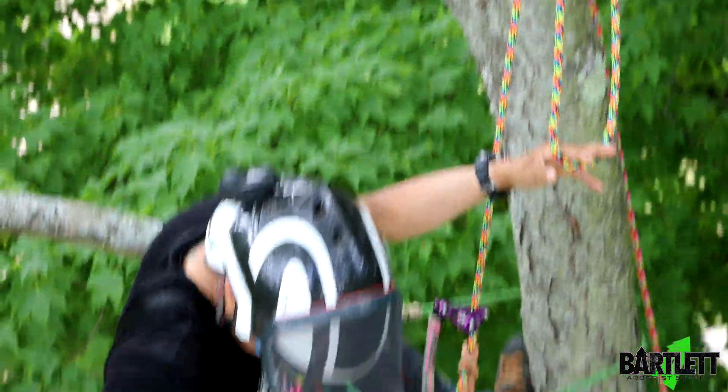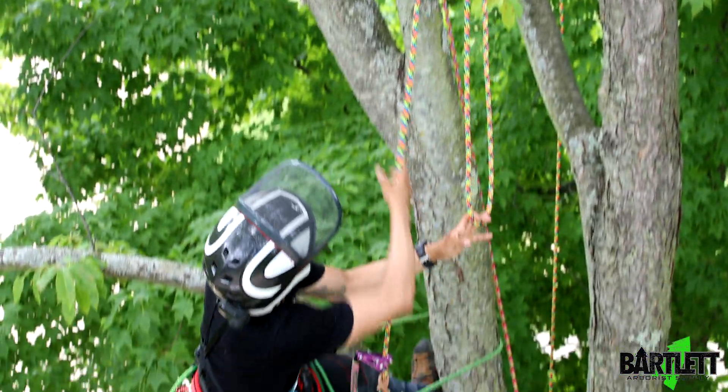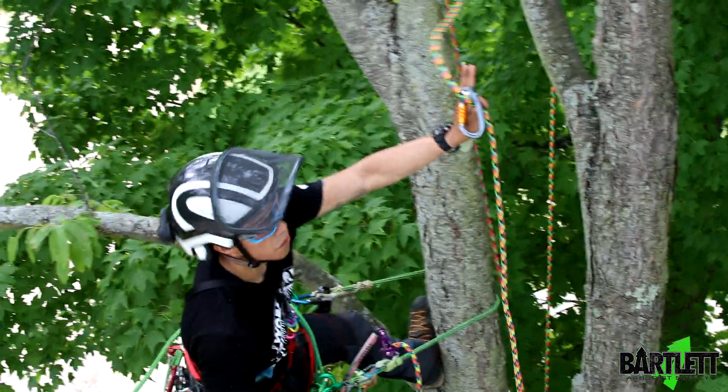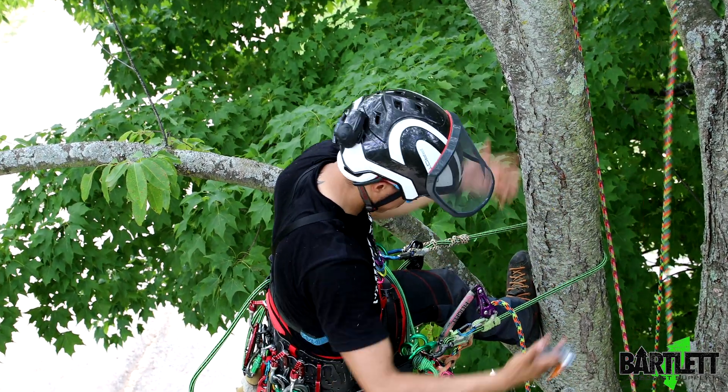We're going to start by taking this carabiner off, just like that — disconnect. This can get stowed back away. Now this bite, if tied correctly, pull down to you and the munter hitch will collapse, allowing the carabiner to float down to wherever you are.